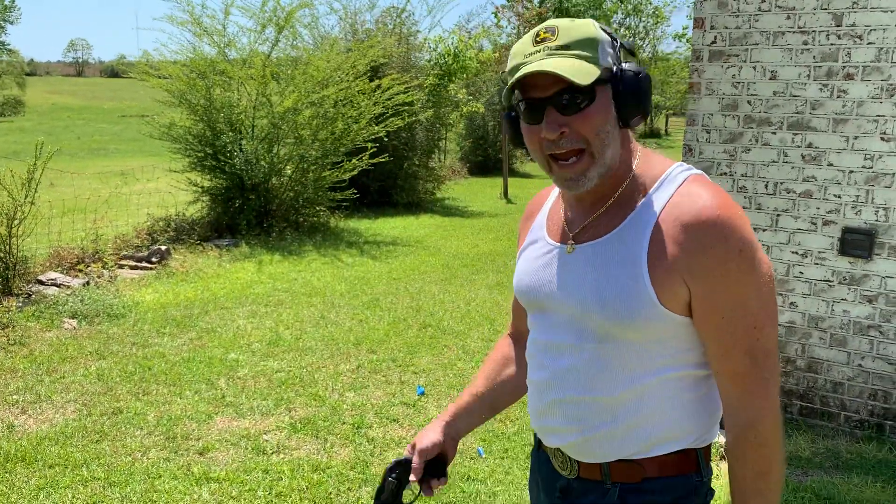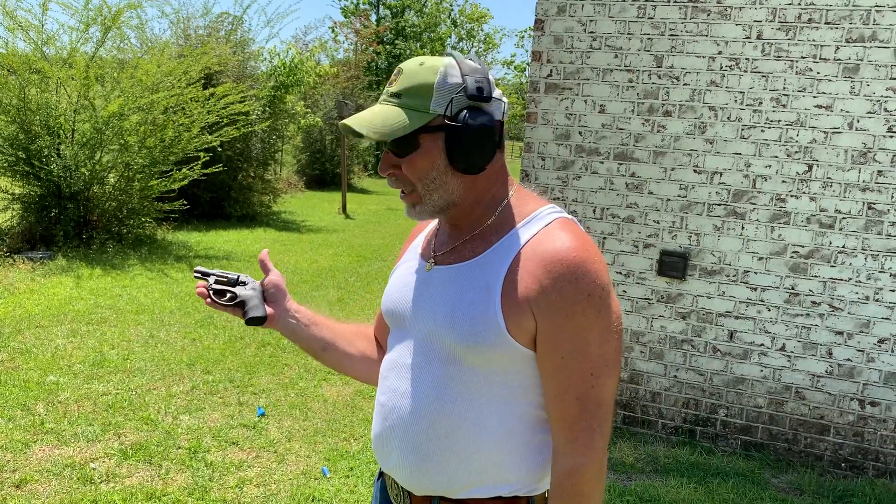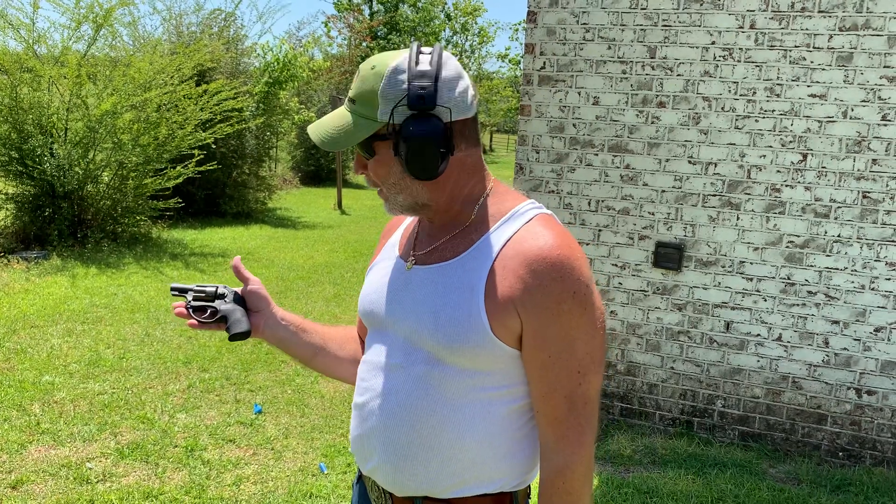Welcome back to my channel, Hillbillies. What have we got today? I've been dying to shoot this thing. This thing is actually on loan from Billy Bob's Bucktooth Gun Shop, and he loaned it to me because I've been wanting to shoot it.